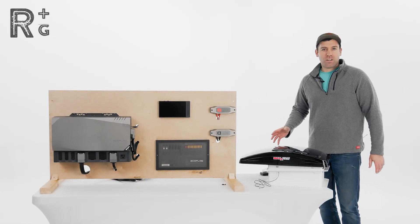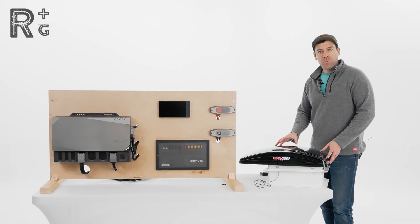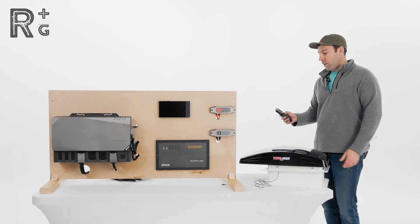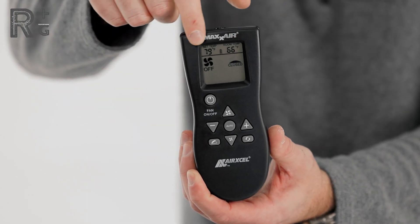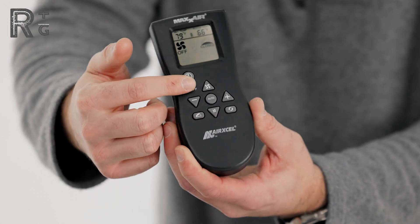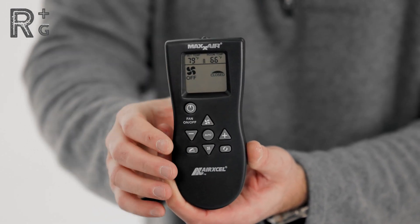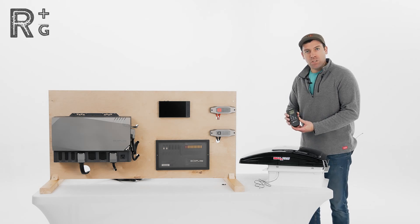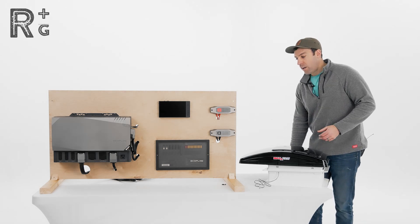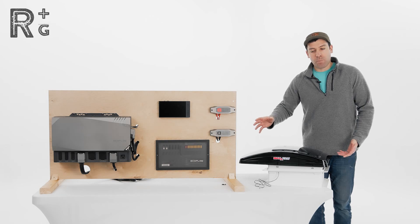Before we get started, I want to take a few moments to talk about the Max Fan Deluxe from Air Excel. This fan has an automatic mode for temperature control. I've got the remote right here — you can see our temperature at the top, the vent lid is closed, the fan is off, but you can easily power it on, open up the top, set fan speed to 50%, and set the temperature at which you want it to automatically open and close. Given that it's so remotely controlled, we're going to be wiring it into a circuit on the AC-DC distribution panel that is not remotely controlled through the app, because we have the remote control here. So this is going to be powered essentially all the time.